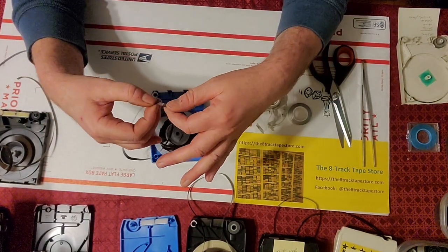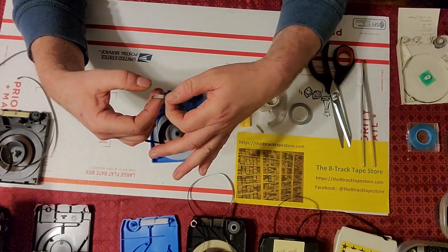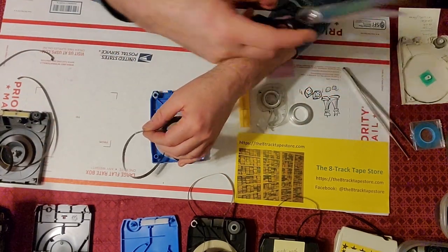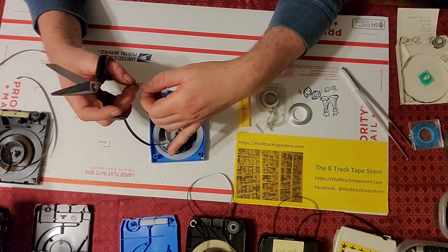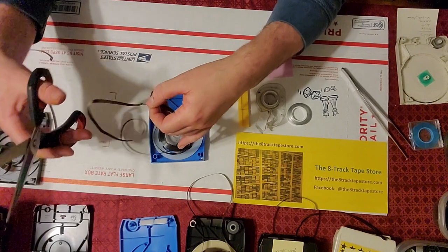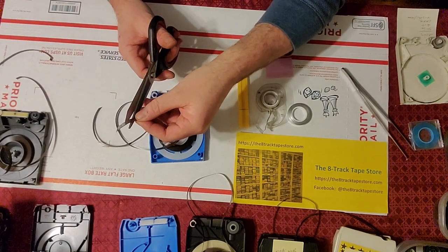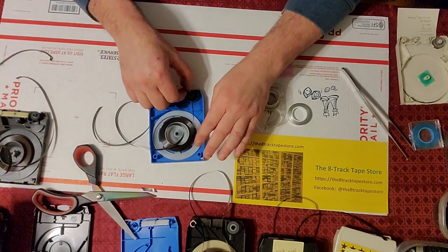This is a splice here — this one's really worn. Now the glue's good; it's not going to peel off, but it's worn. So what we're going to do is cut this splice out with our sharp scissors. We like to do this at an angle — maybe a 60-degree angle on both sides of the splice. And this one's ready to replace.